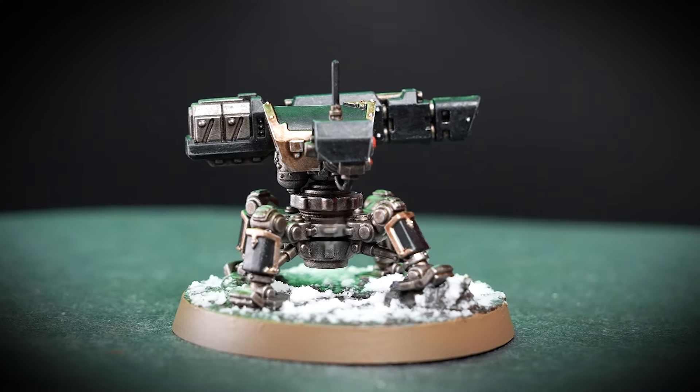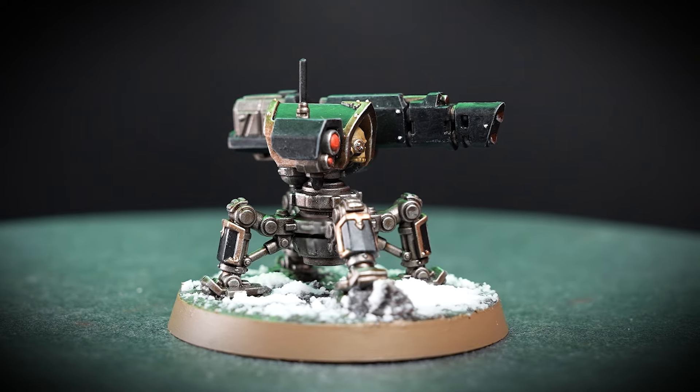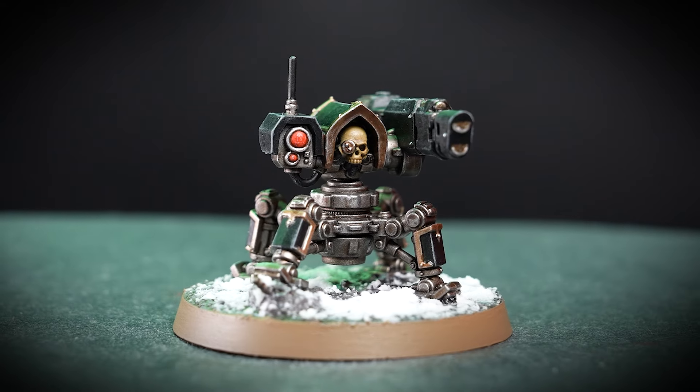I've gone ahead and equipped my Servo Sentry with the Volley Gun, but there's loads of other alternatives to choose from, like the Flamer for example. All the paint steps are pretty much the same, so it's no biggie if your model hasn't got the same weaponry as mine.